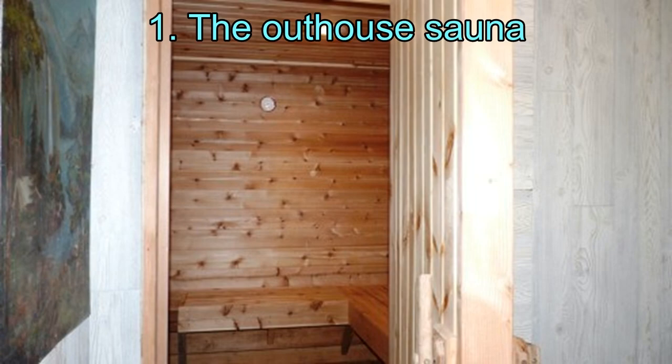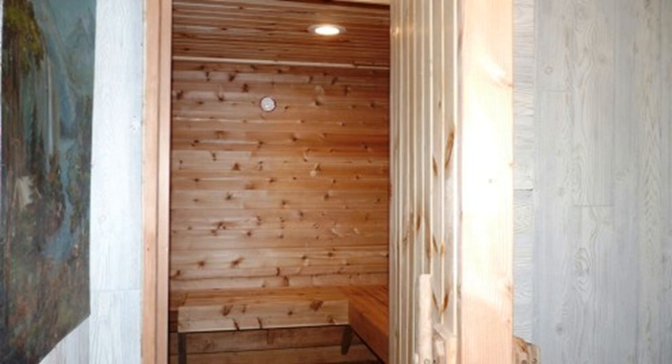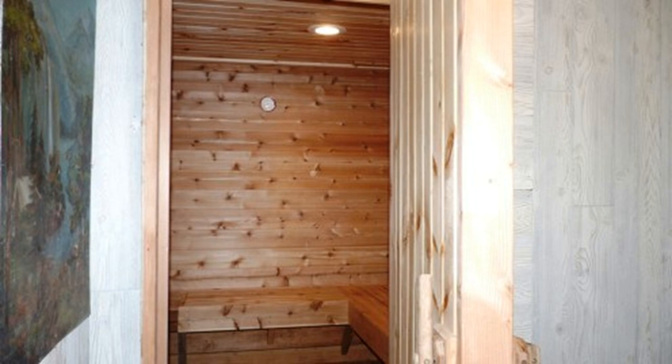1. The Outhouse Sauna. Turning your outhouse into a sauna is something that does not strike us all that often. But this outhouse was redesigned into a sauna, all with a changing room and a storage room. The lady who built this sauna did it all on her own.